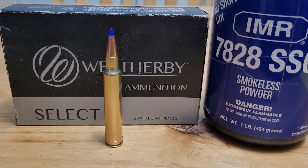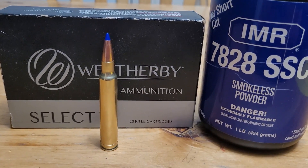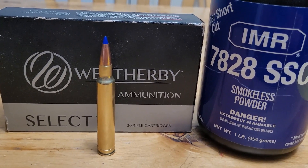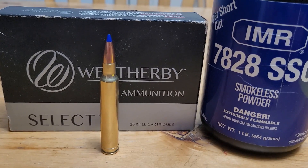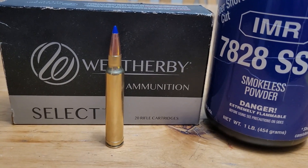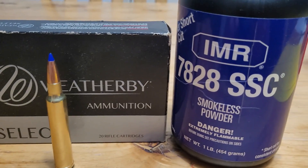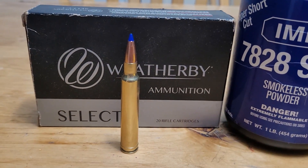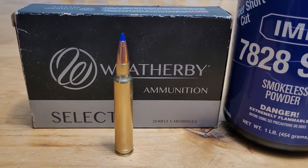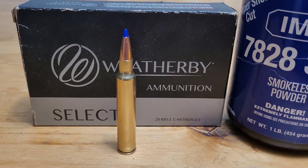Welcome back to the channel. In today's video I took my 300 Weatherby to the range and I wanted to do a little bit of an experiment. I have heard before that a muzzle brake affects your velocity in a negative way, and I wasn't sure how true that was. Hope you guys enjoy the video.